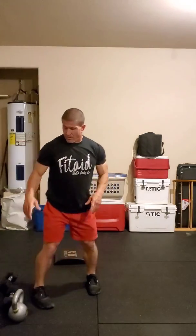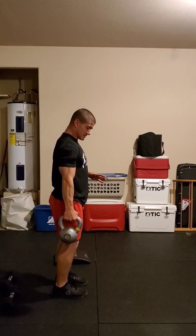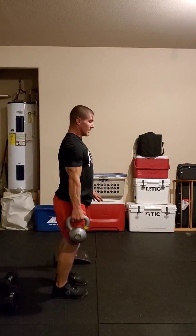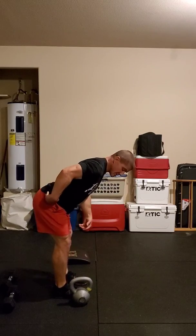Last but not least is going to be our hearts, which is going to be our single arm deadlift. Obviously, if you have a barbell, we're just going to do deadlifts. For single arm deadlifts, we can do this a couple different ways — we can go in between our feet, or I really like going outside of my feet, keeping the back nice and flat, getting a good stretch, and really thinking about hinging at the hip.